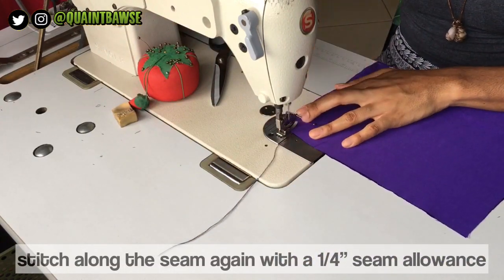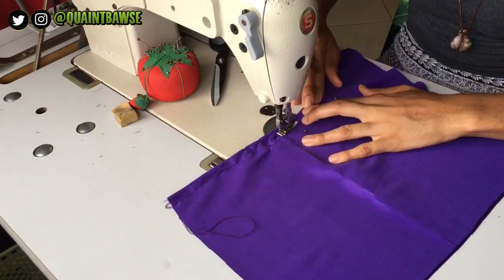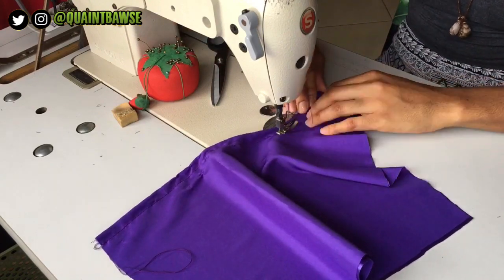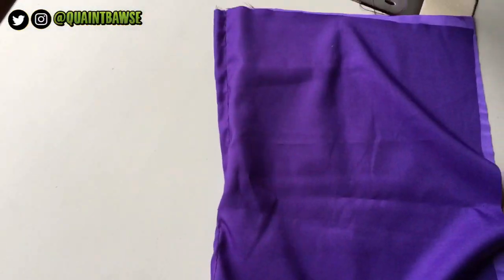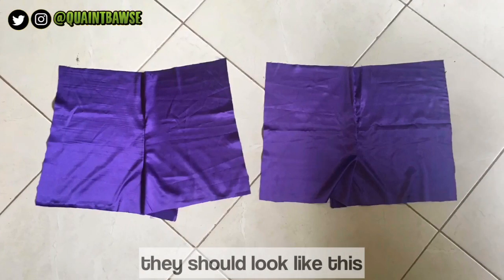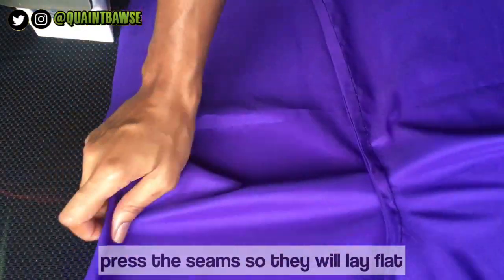Once that's done, stitch along the seam again but this time with a quarter inch seam allowance — and voila, you have a french seam! Do the same thing for the back of the shorts and you should end up with two pieces that look just like this. A good practice is to press the seams so that they will lay flat, because this way your shorts will look a lot neater.